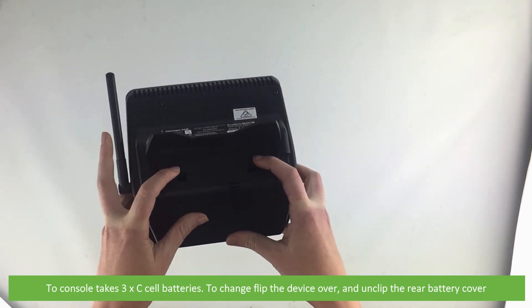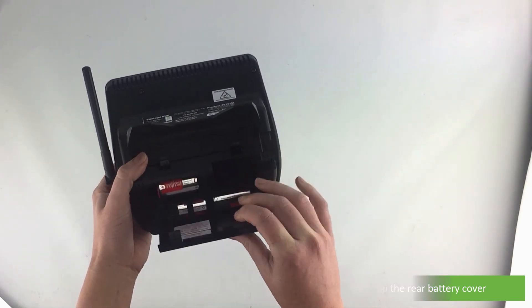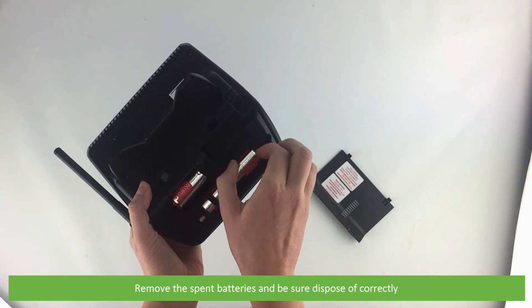To change the batteries, flip the device over and unclip the rear battery cover. Remove the spent batteries and be sure to dispose of them correctly.